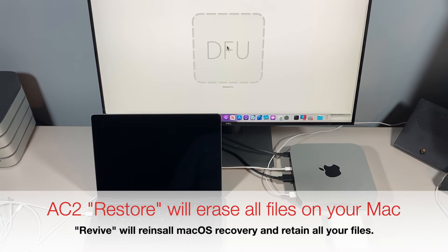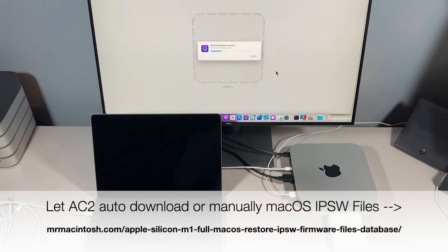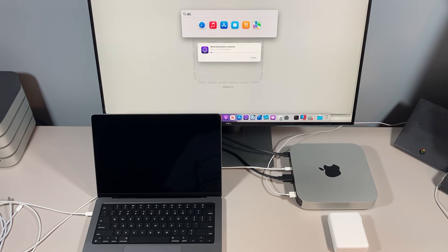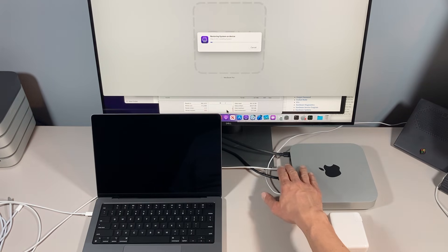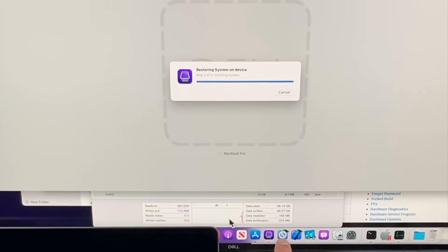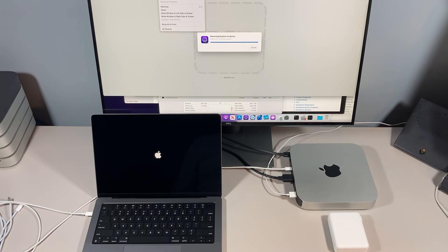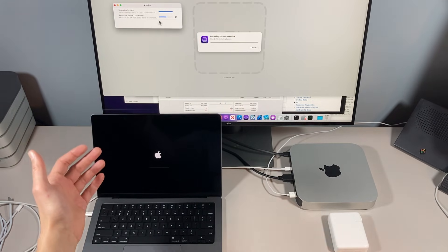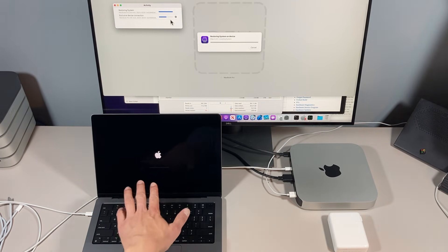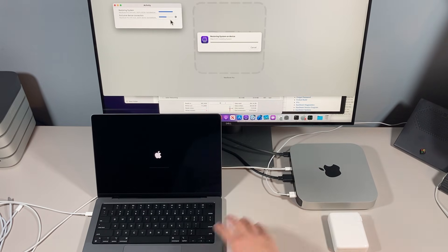This Mac boots to an exclamation point and says go to Apple Support, so we're going to run a DFU mode restore. We drag the IPSW file into the Apple Configurator 2 window, click Restore, and it begins. You can open Activity Monitor and click the Disk tab to watch the process — it was showing about 185 MB/s read and 375 MB/s written over the USB-C cable. You can also go to Window and click Activity to see the restoring and device connection processes. The full restore takes anywhere between 7 and 10 minutes over USB-C.